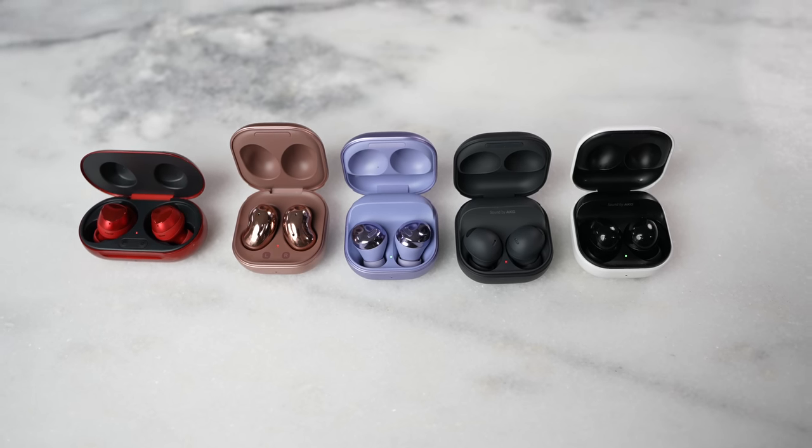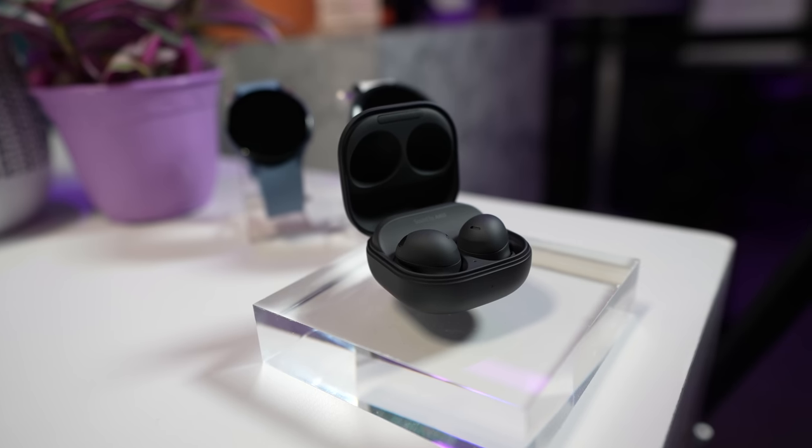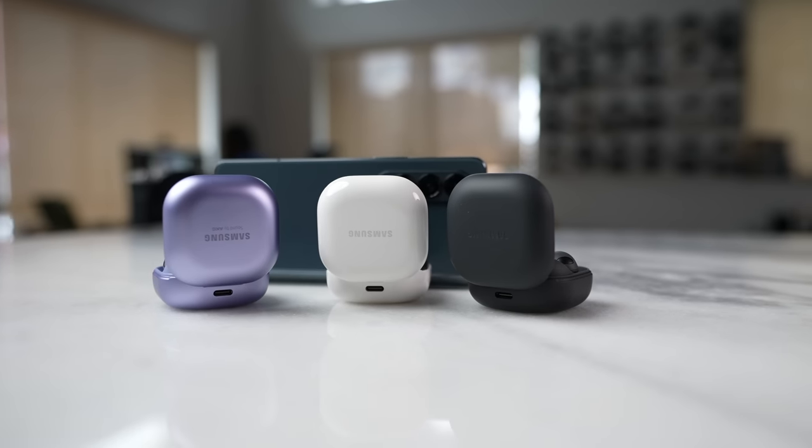Samsung has had six generations of the Galaxy Buds. The original Galaxy Buds came out with the Galaxy S10 series and that has been phased away. Now with the brand new Galaxy Buds 2 Pro, these are the successor to the Galaxy Buds Pro that came out last year. The Buds Pro had a lot of issues that a lot of people didn't like, and Samsung hopes to fix it with this device.